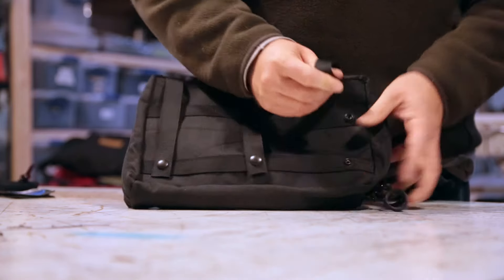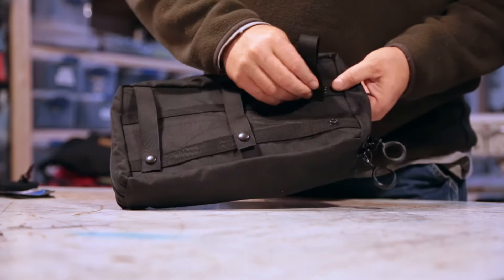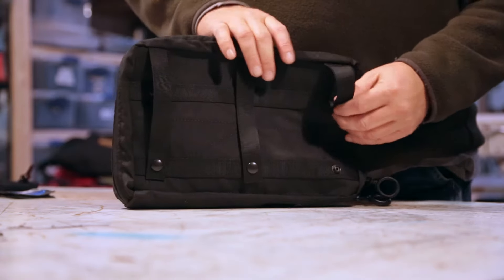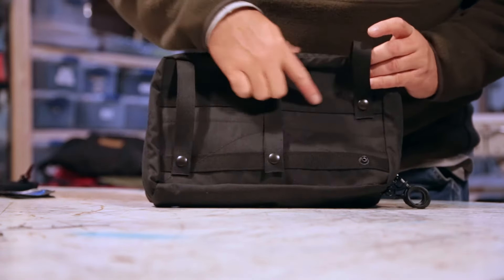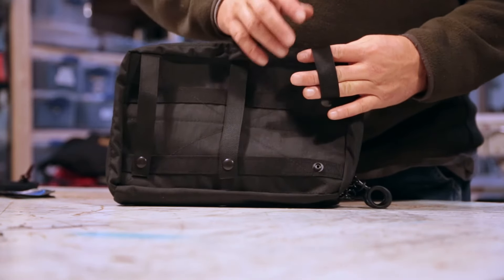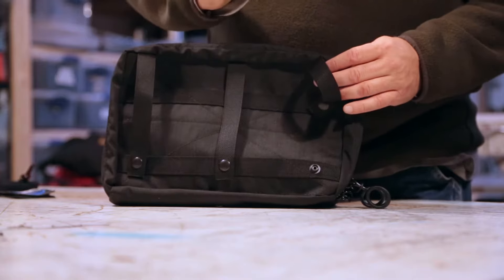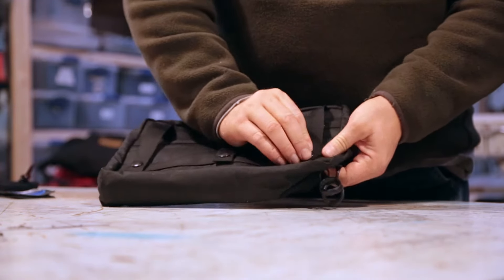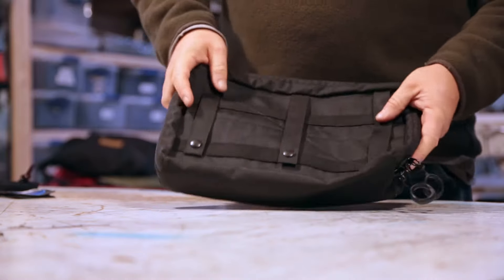The handy thing about it is if you want to strap it around something like the grab handle on a Jeep — basically almost any Jeep that's got a grab handle on the passenger side — it's got an extra set of snaps so that it goes around that loop. It'll also go around a roll bar very nicely. Not a full-size Jeep roll bar, but if you've got a regular inch-and-three-quarter roll bar in your truck gear or whatever, it'll actually go around that and hang.